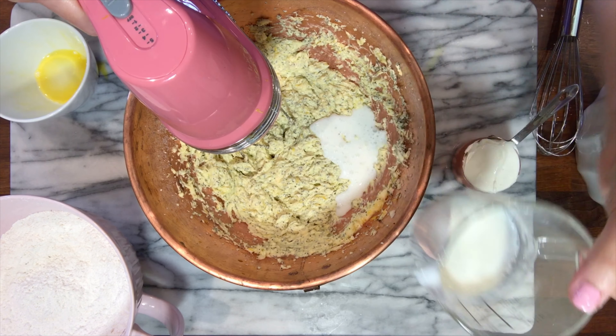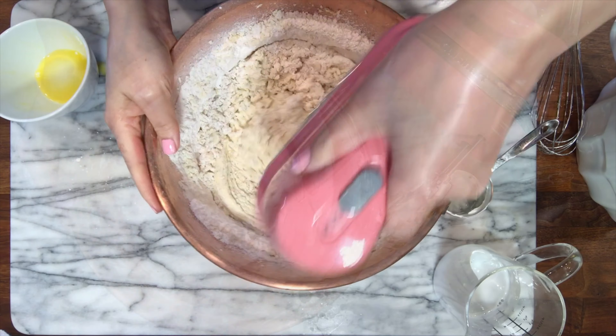It depends how lemony you want the cake — you can add less if you don't like it too lemony. I added four tablespoons of fresh lemon juice, but you can add less. Now I'm gonna incorporate the buttermilk and the sour cream and alternate with the flour.